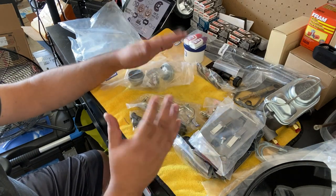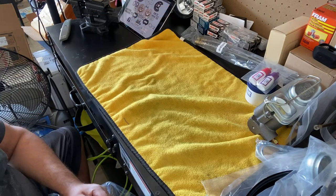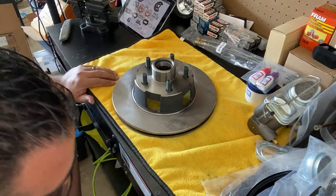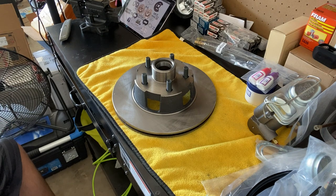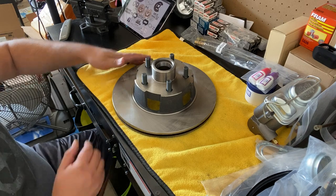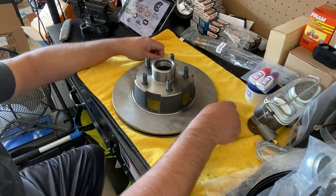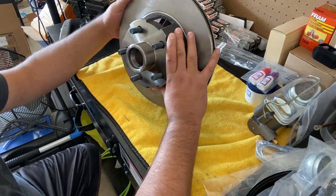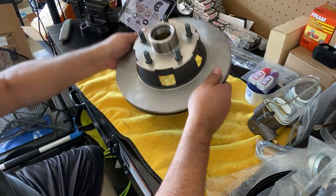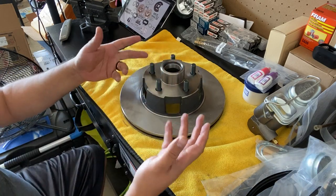Let's grab the rotors — these were individually boxed. These are 11-inch rotors, not slotted or cross-drilled or anything fancy, which honestly you really don't need. So that's pretty much everything that was in the box, minus the duplicates of course.